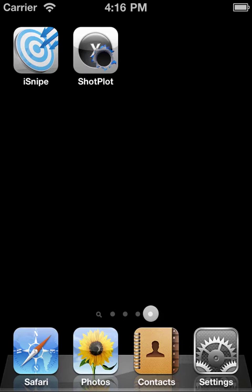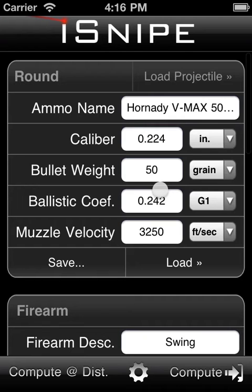Hey everyone, Matt Pridham here from Web Diligence, back again with another iSnipe video tutorial. Today we're going to be talking about the rangefinder feature. There's not a whole lot to set it up, so let's just get started.